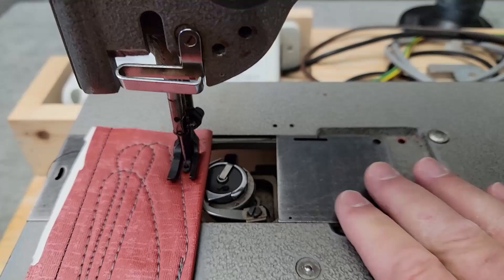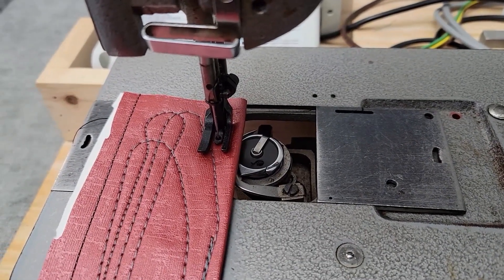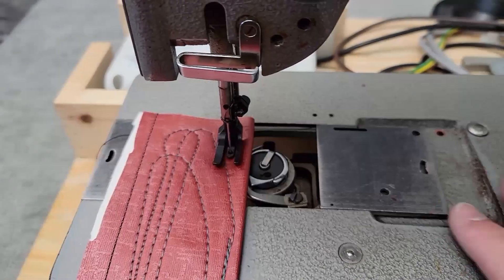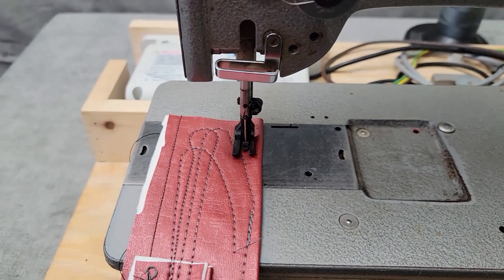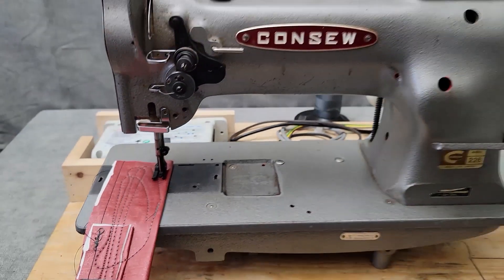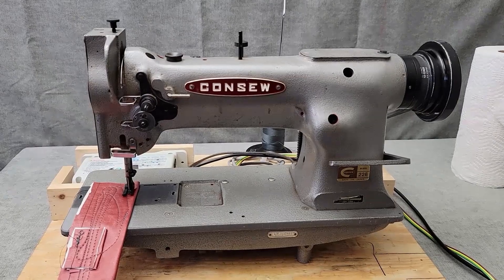It's got the walking foot right there as you can see. It's got the horizontal hook and bobbin in there and I've already cleaned out this area and made a few adjustments. It's sewing marine vinyl perfectly fine, but what we've got to do today is get this on a table with a motor.